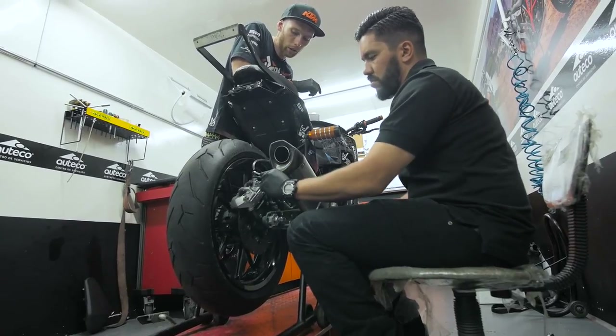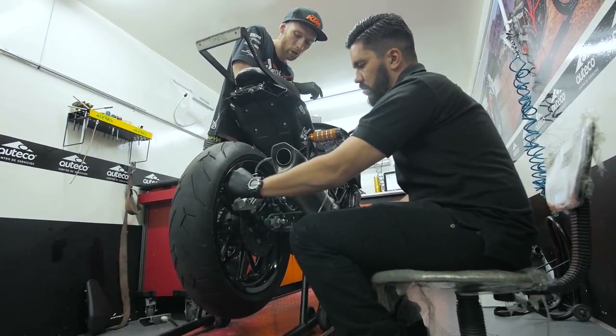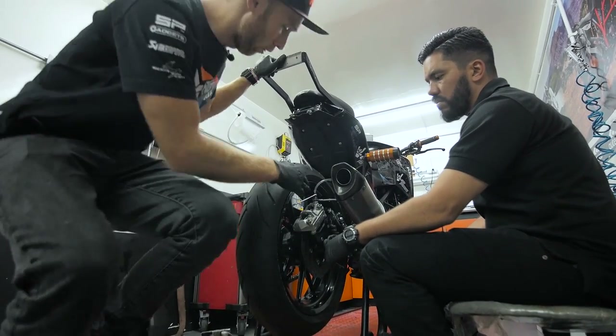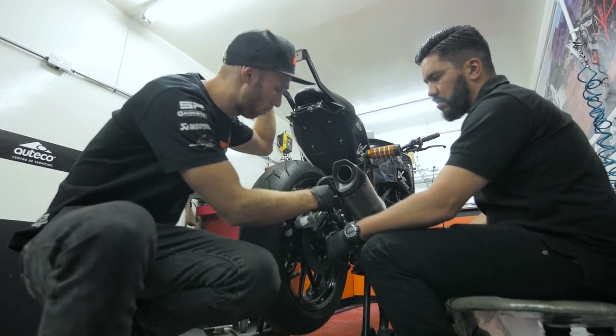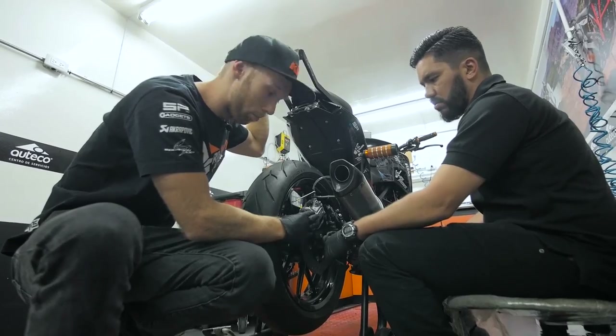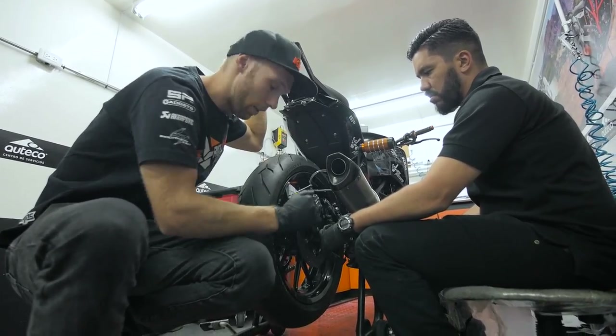Open... close... perfect. Now when you see there are no more bubbles coming in the tube, that means there is no more air in the back caliper or in the brake line.